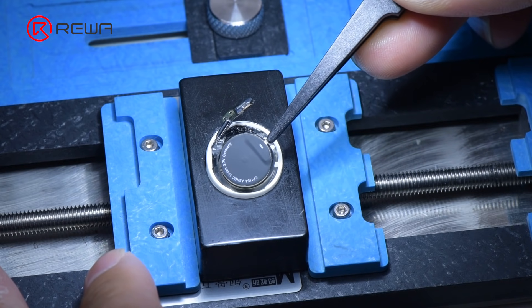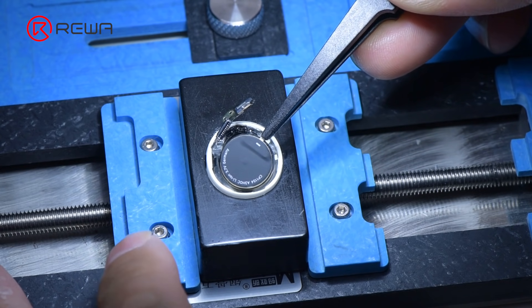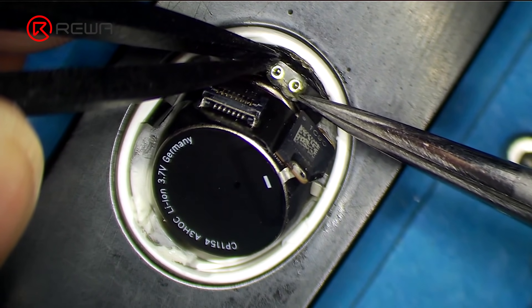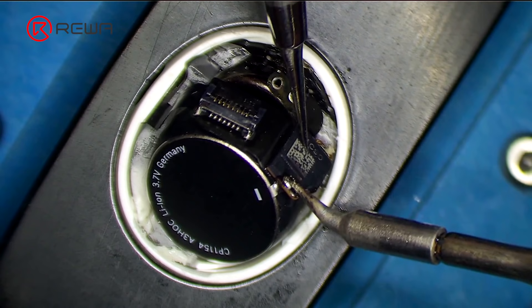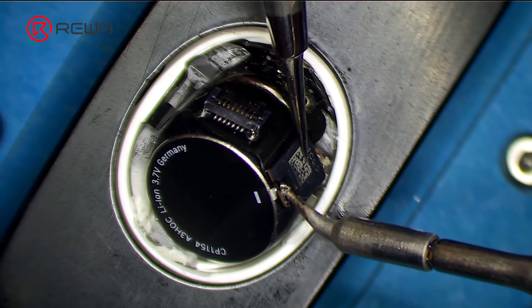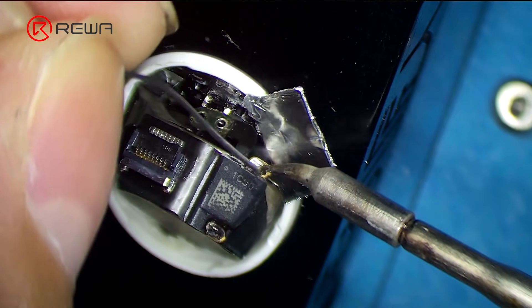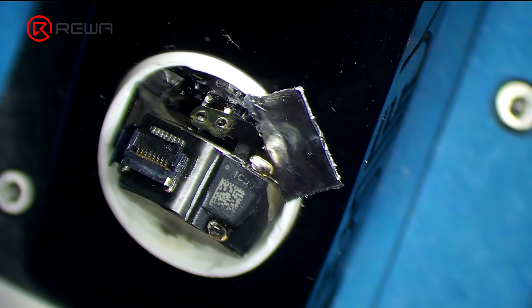Put the battery in position and connect the flex cable. Heat with a soldering iron at 365 degrees Celsius to solder the anode and cathode of the battery. Insulate with aluminum foil when soldering the anode.